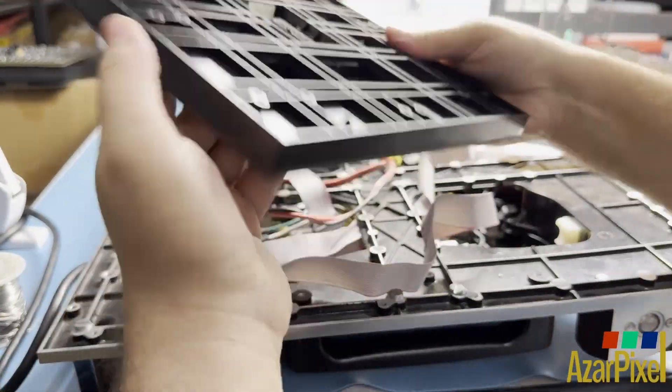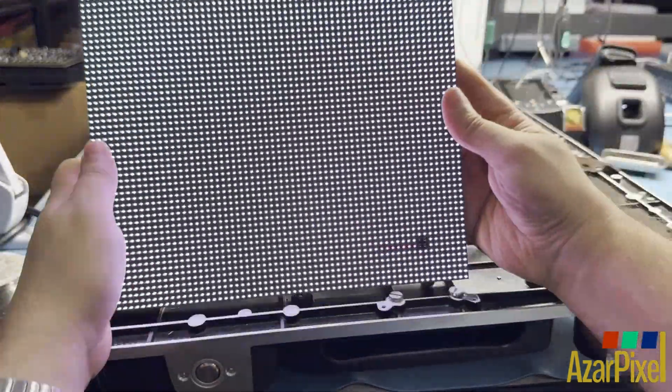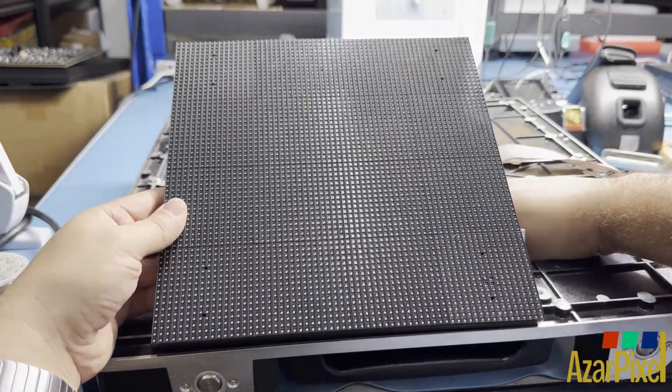The technician plugs in the data and power cable into the module of the Absin A3 Pro 3.9mm, then selects the test patterns to locate the broken and missing LEDs.